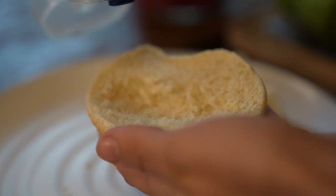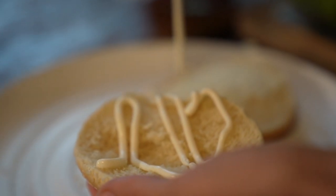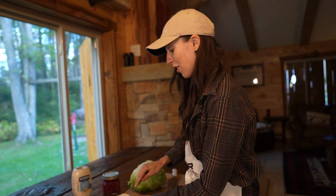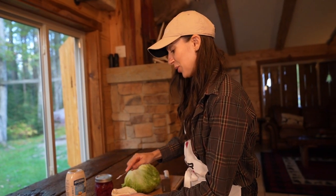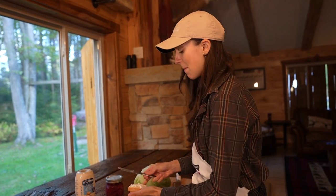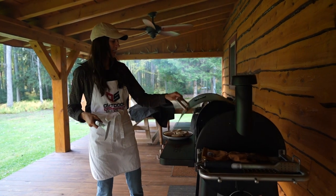Another trick with mayo — I'm going to butter my bun with some mayo. This is something that I do with grilled cheese: instead of putting butter on the bread, I put mayo. So I'm going to do the same for my burger buns. Nick wanted butter, so I put butter on his.